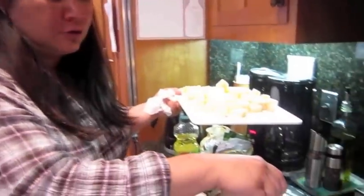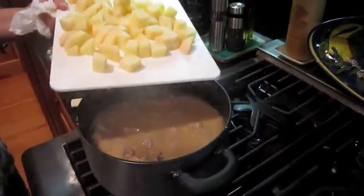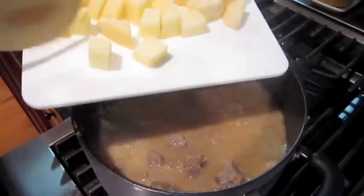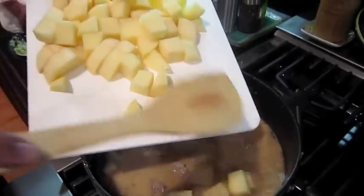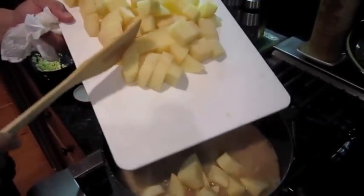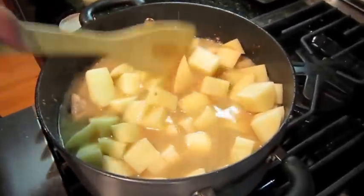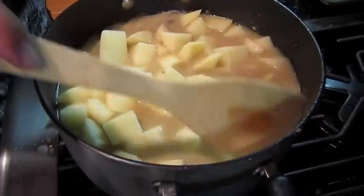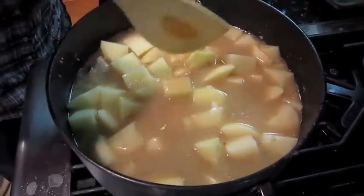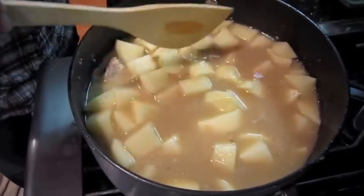It's been about 20 to 25 minutes and we're going to add the potatoes now. They're just russet potatoes, chunked up. You get them so they're a little bit under the water as well, then bring it back to a boil and simmer for another 20 minutes.